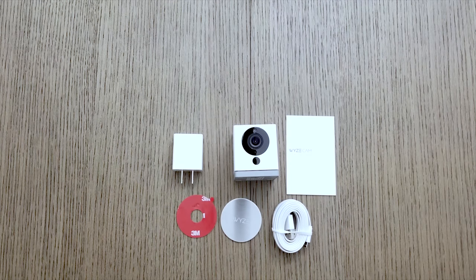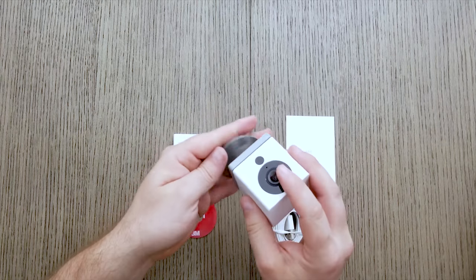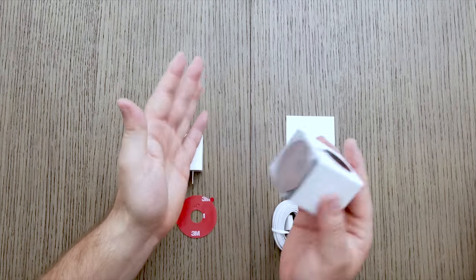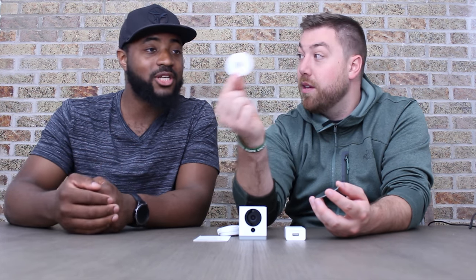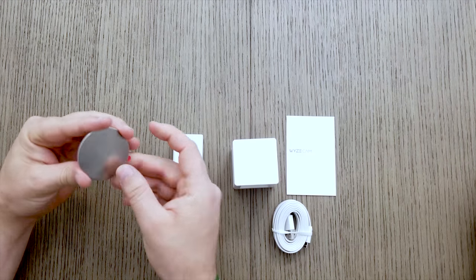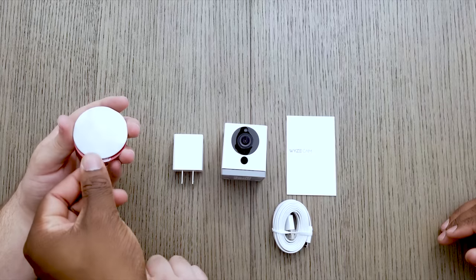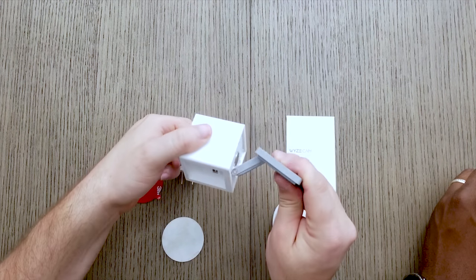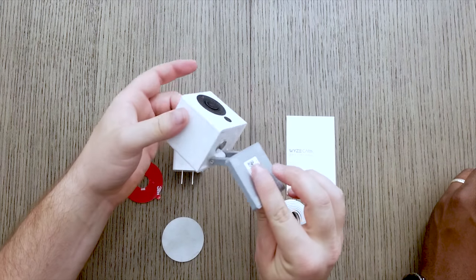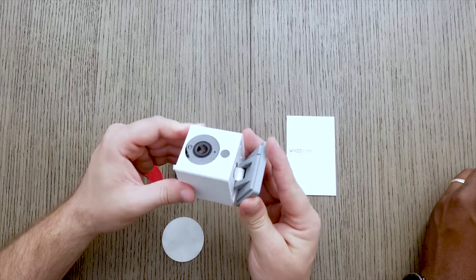It's even smaller than we thought. The bottom part is magnetic, so there's a metal plate and a 3M sticker that goes where you want to put the camera — just clean the wall and stick it on. The camera magnetizes to it, so there's no drilling holes. It swivels in any direction, feels sturdy, and weighs almost nothing. Only $26 — that's incredible.